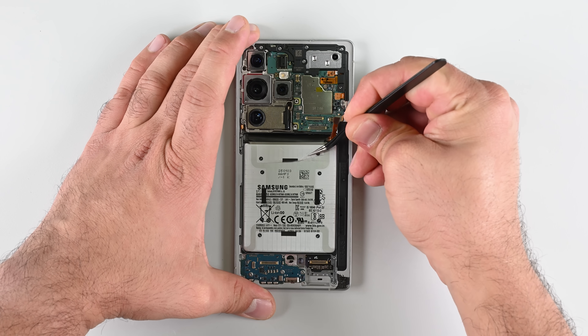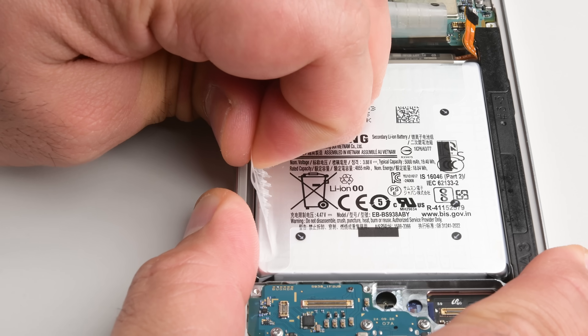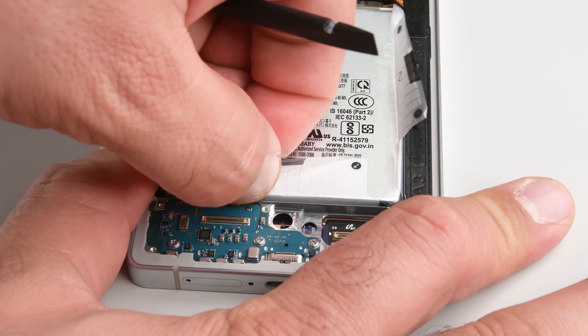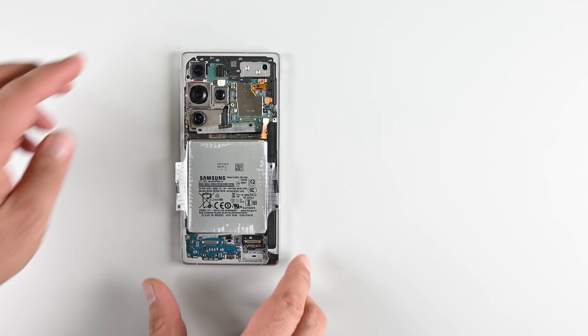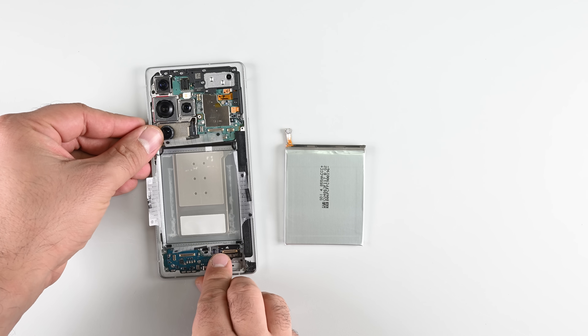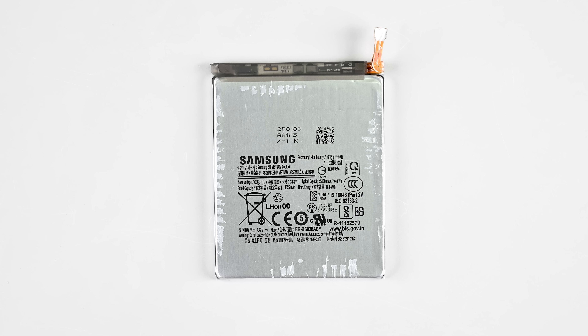For us repair nerds, the biggest change this year wasn't Qualcomm's new Snapdragon 8 Elite SoC. It's sitting here in plain sight — this simple yet clever battery release mechanism. Four pull tabs hug the battery cell in place, and once each of these tabs is peeled away, the battery is free. It just rolls out. There's not a speck of glue on the battery itself, and we didn't use a drop of isopropyl alcohol to extract it. This is a major improvement in Samsung phones.